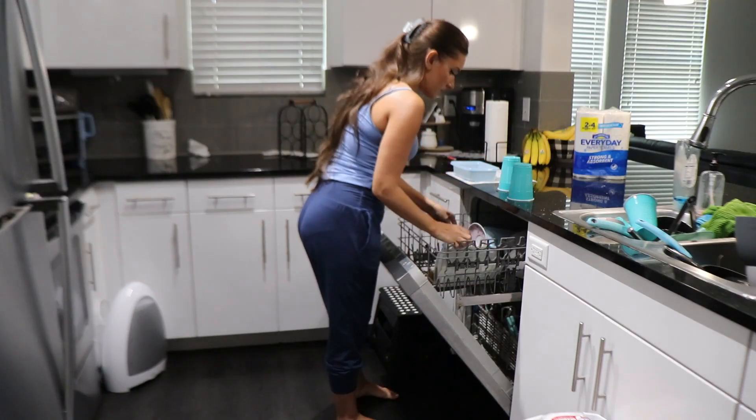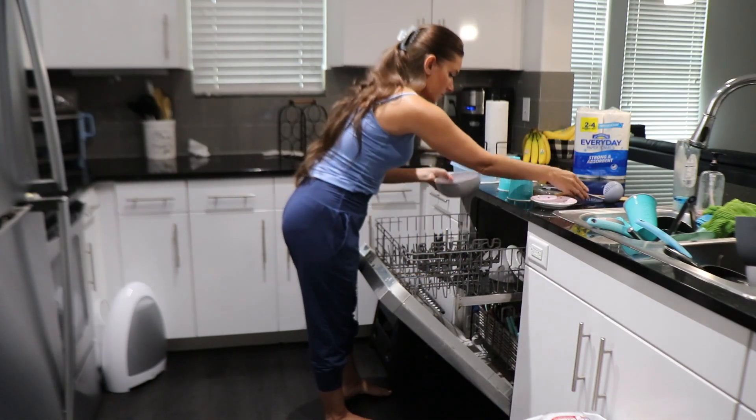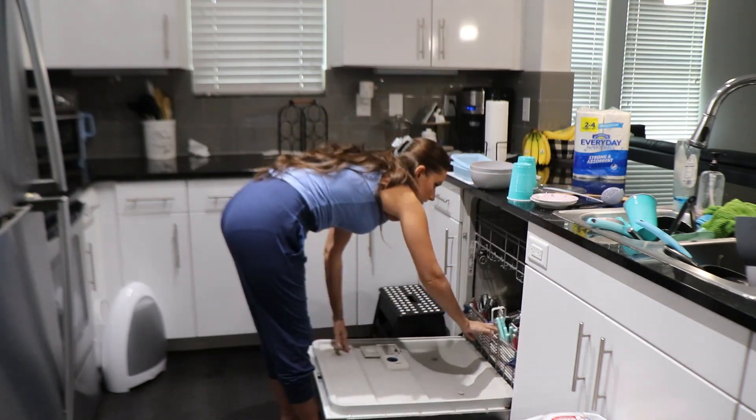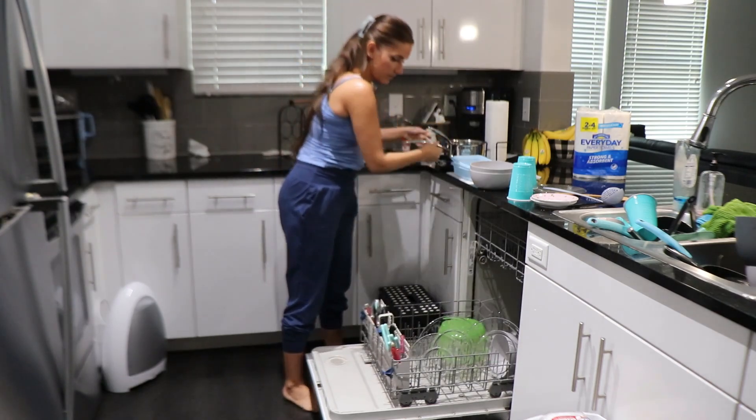I'm starting off in the kitchen today doing my least favorite thing, which is cleaning out the dishwasher. Right after I cleaned it out, I reloaded it with the piles of dishes that I had chilling in my sink.